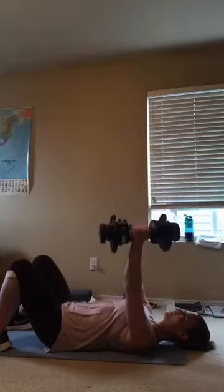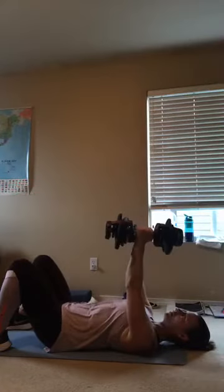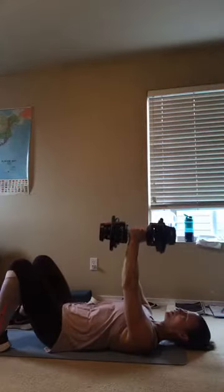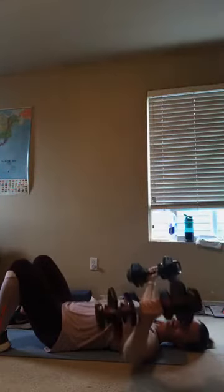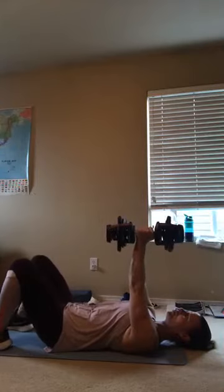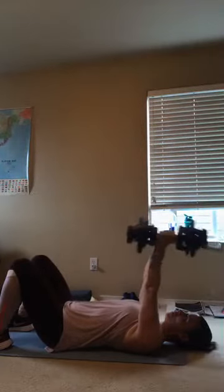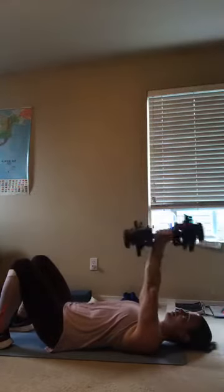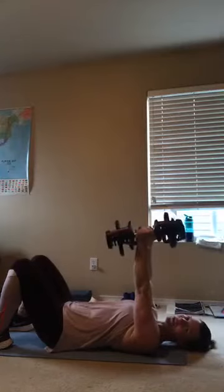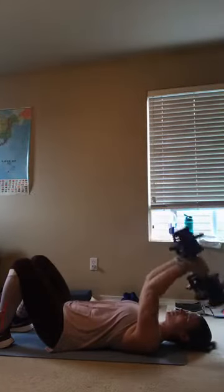Let's do about eight more — 8, 7, 6, 5, 4, good job, 3, 2, and last one right there. Good job. You can just stay right there if you're using the same weights. We're going to lower them down and press up. Those triceps helped us with that chest fly so you might already feel these — just do what you can do. Take a rest if you need it and then join back in. Squeeze the back of the arm.